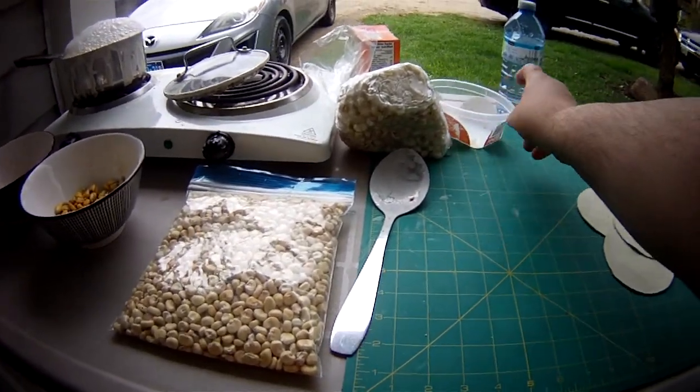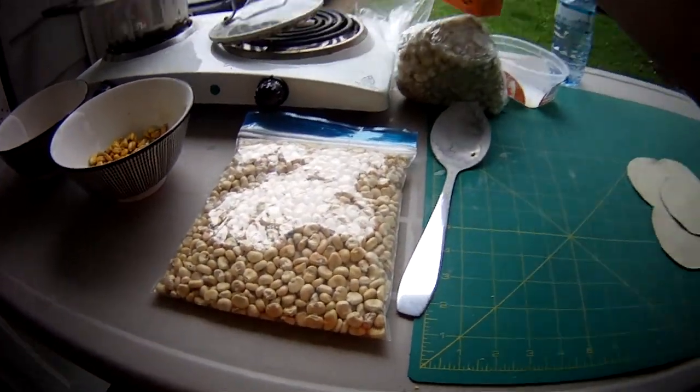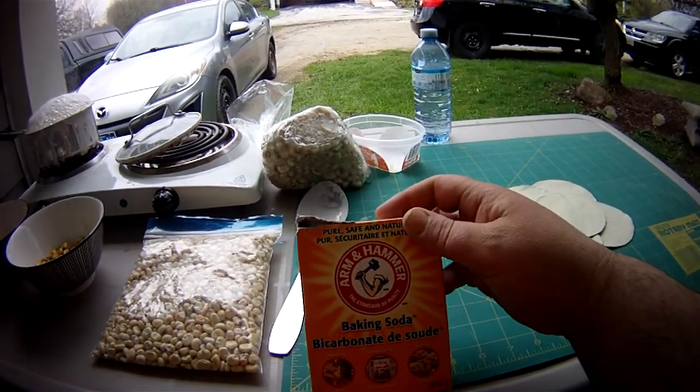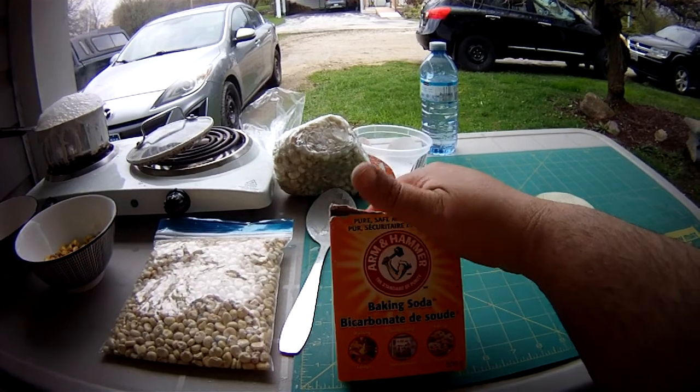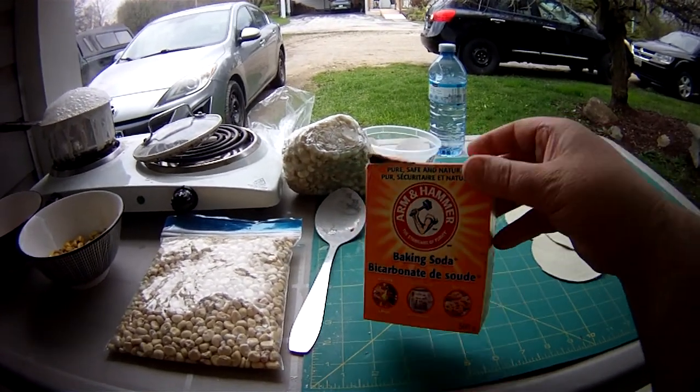However, there is a second way to make lye corn using baking soda. I'm not promoting the brand, but any baking soda will do.